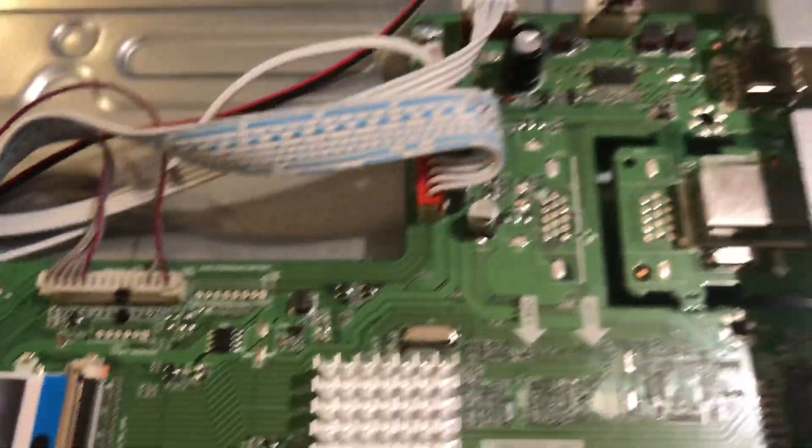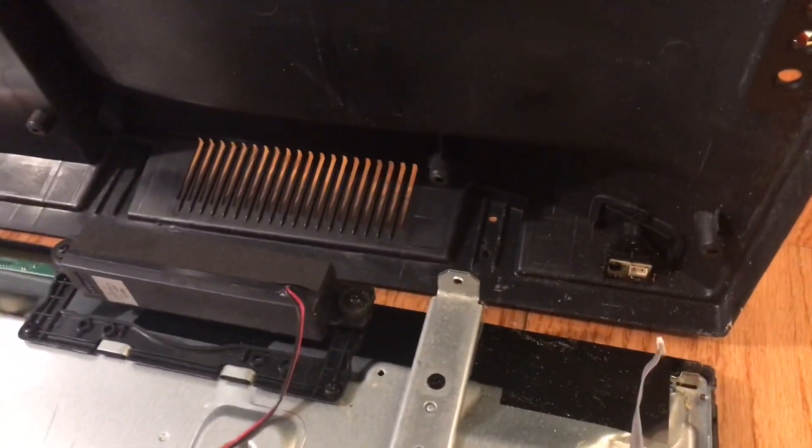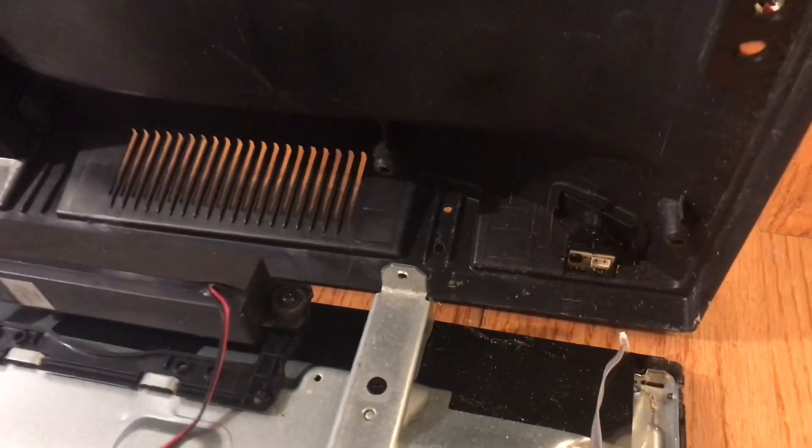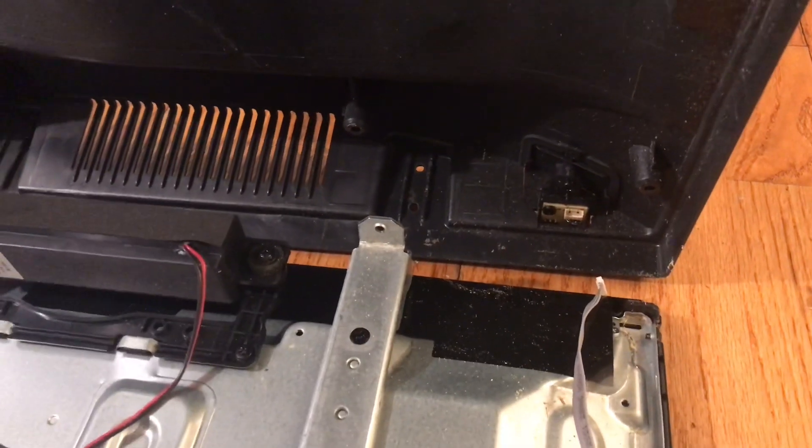Time to put the back on and see if it turns on. When putting the back on, I recommend putting the bottom on first because there's a little sensor wire that needs to be connected as you're putting it back together. Again, I put the back on with five screws only, plugged it in, and let's see what happens.